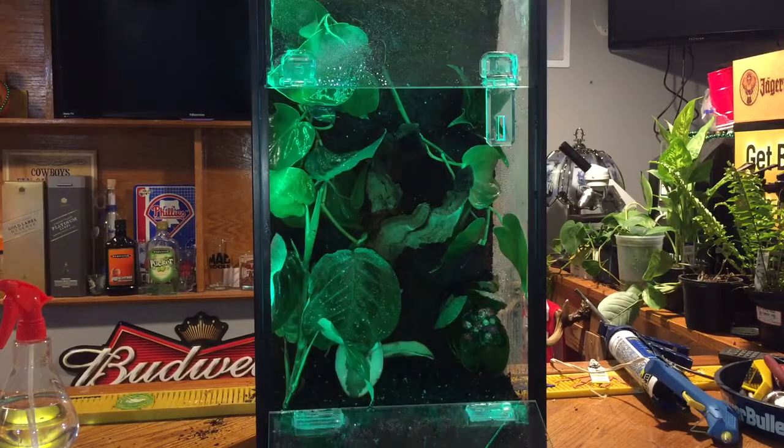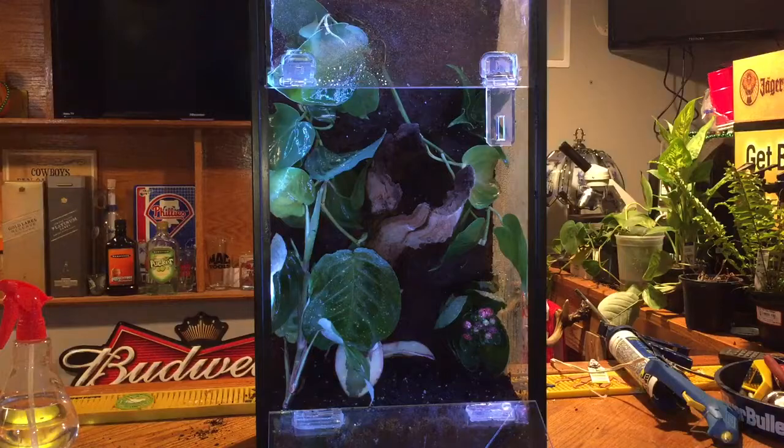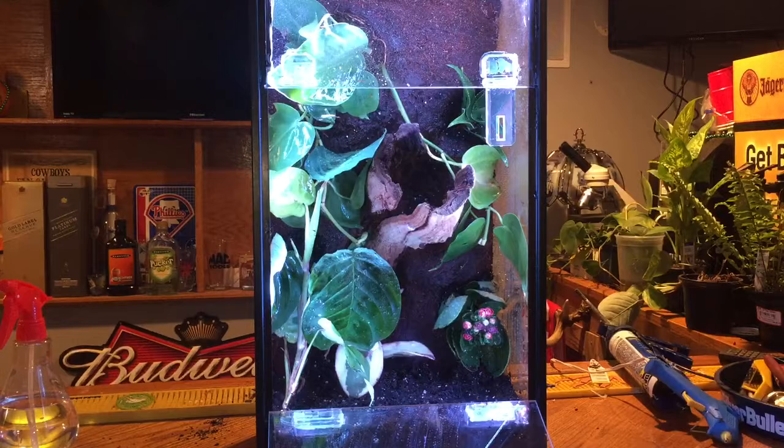Pick out whatever color you want — you've got your greens. Plants look really cool in the green. I think the blue is probably the best because it's a nice dark color and it's not going to be too bright. But if you ever want to go in to clean, feed, or do anything, you can put the bright white on and adjust it as bright as you want. Tarantulas don't like light and they don't need light — just normal everyday daylight. If you've got it near a window, that's plenty. You don't want them in direct sunlight.